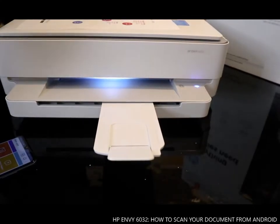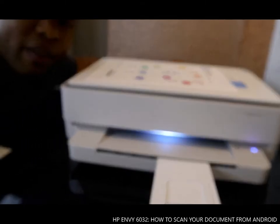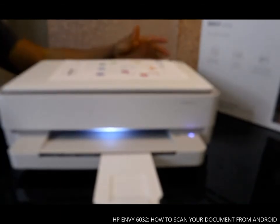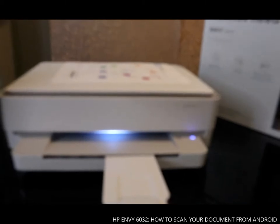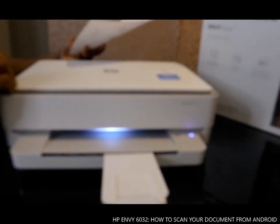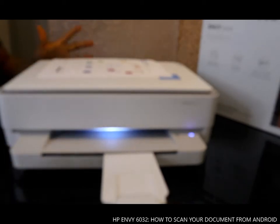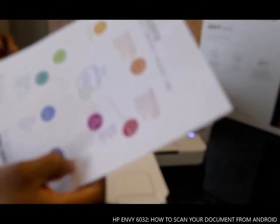Hey guys, greetings! How are you doing? I hope you are doing well. Welcome to Vinal TV. If you are new to this channel, please consider subscribing. Thank you very much for stopping by. This is the HP MV 6032, and I'm going to show you how to scan documents with this printer.